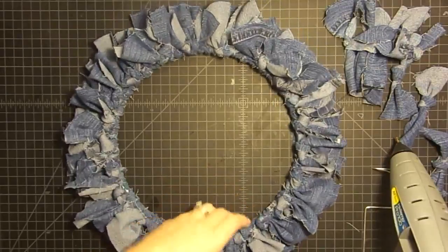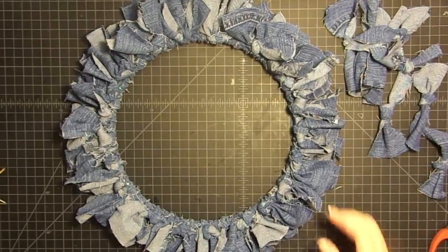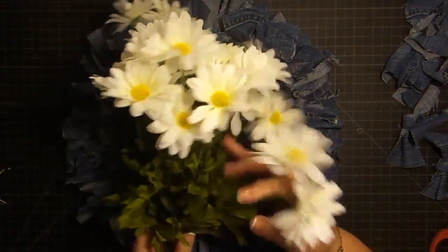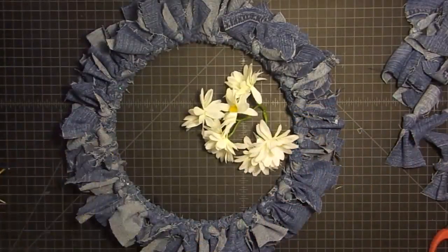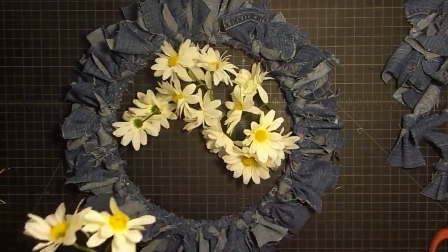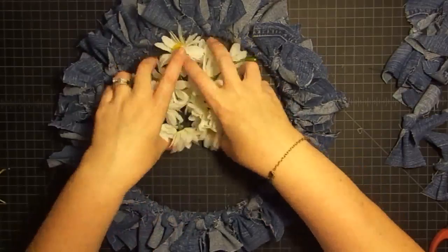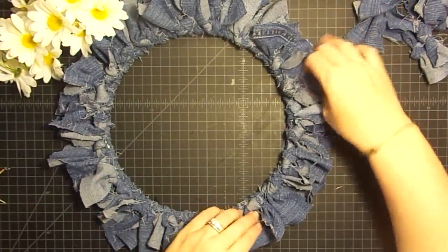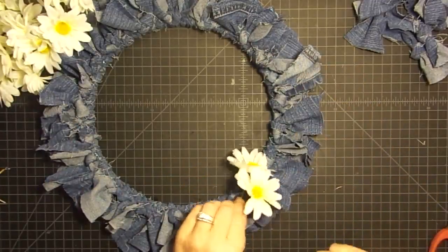Now I'm going to add something that's not upcycled but is technically recycled — I used it in a different craft and it was in my stash. These are daisies from a craft I did for my Patreon group last month. I think daisies and blue jeans are so cute together, so we're going to put a pile of daisies on these blue jeans. I'm going to show you my trick for arranging flowers because I like to cheat everything — I just use a hot glue gun. I'm going to lay in some of these daisies running up the side of our pretty little blue jean wreath.